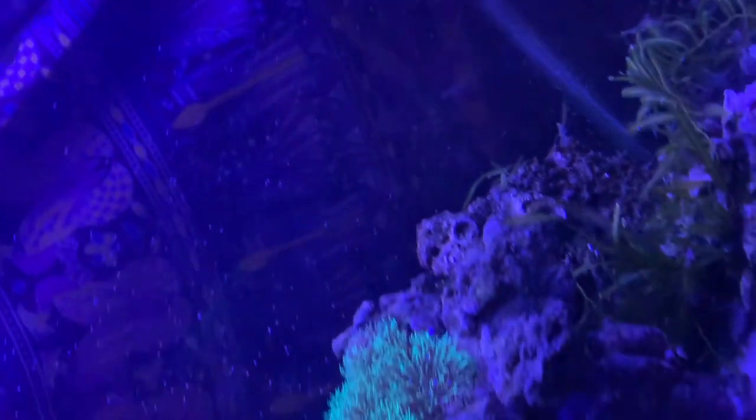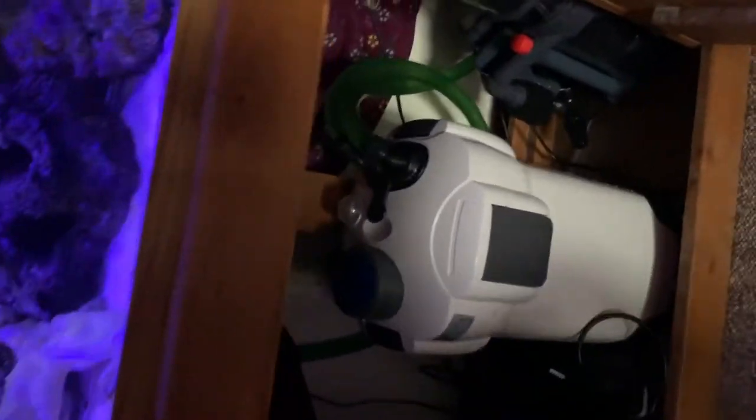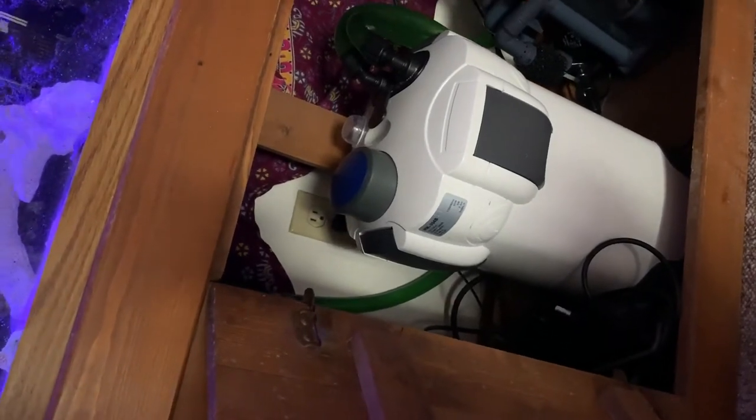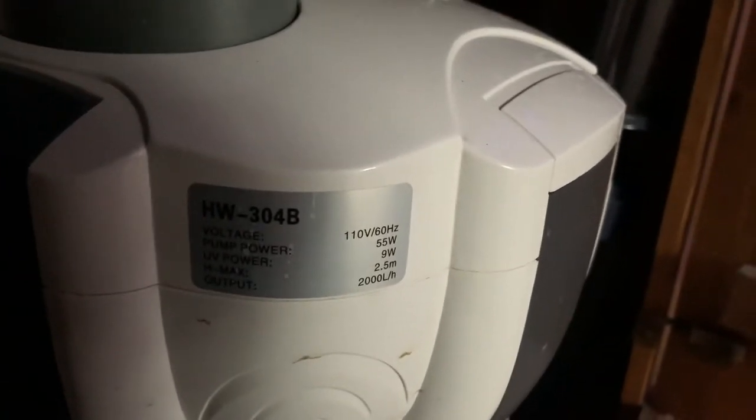I also run a Fluval heater, as you can see here. And on the other side, right below my output from my filter, is a small Hydor pump head. And my mag float that I like to scrape the sides with — I don't get much algae though. Here I have a SunSun — pretty sure this one's a 2,500-gallon also. Input, output — nothing really fancy, but it does the job quite well. I usually take it apart and clean it every two to three months.